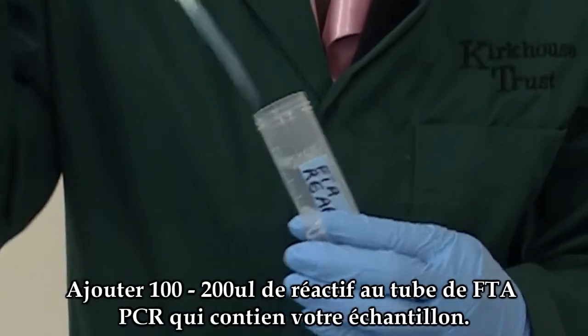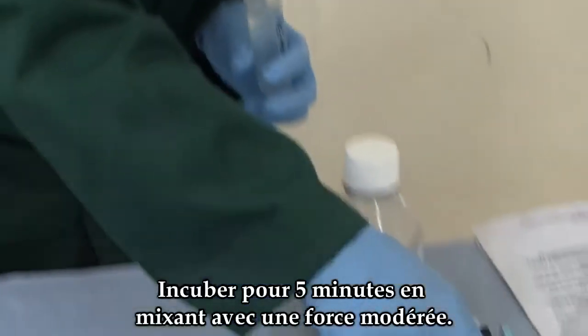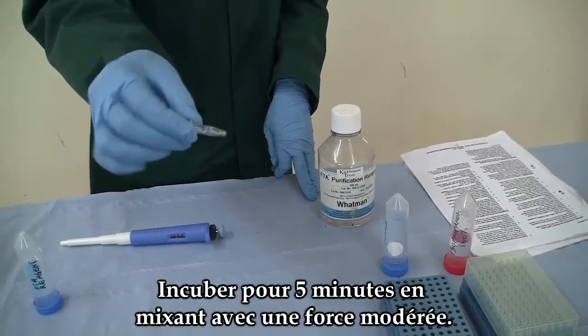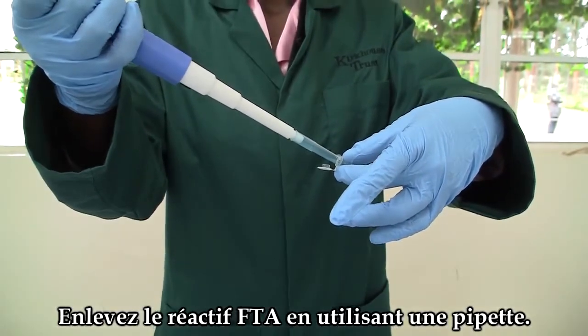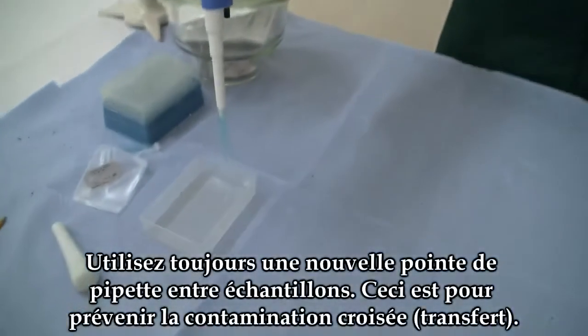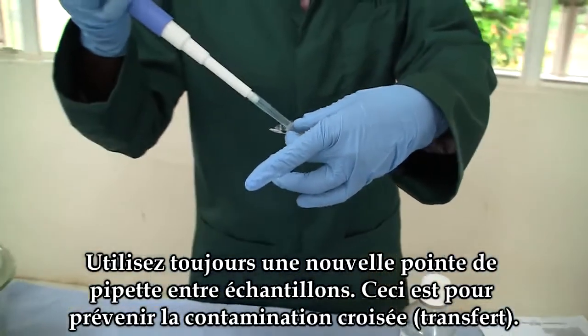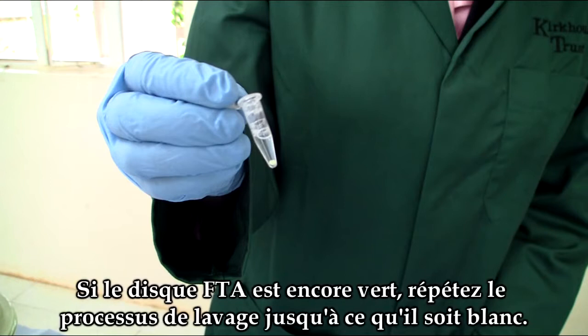Add 200 microlitres of FTA purification reagent to the PCR tubes. Incubate for five minutes with moderate manual mixing. Remove the FTA reagent using a pipette — note that the FTA reagent has a lot of foam. Ensure that you avoid any cross-contamination between samples when using the same pipette. At this stage, the FTA disc should be white and no chlorophyll should be visible. If it is still very green, repeat the washing steps using FTA reagent.